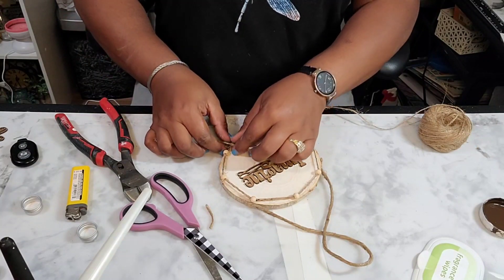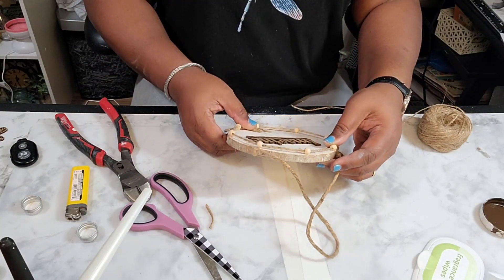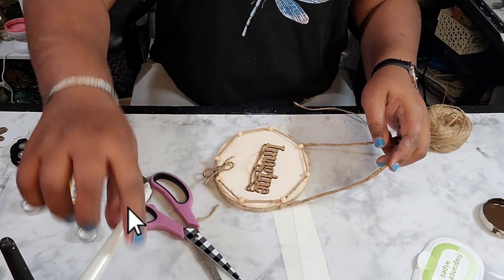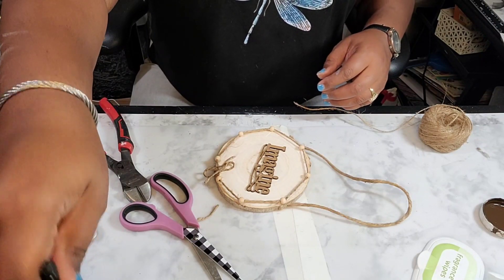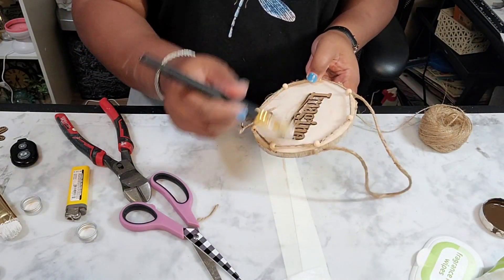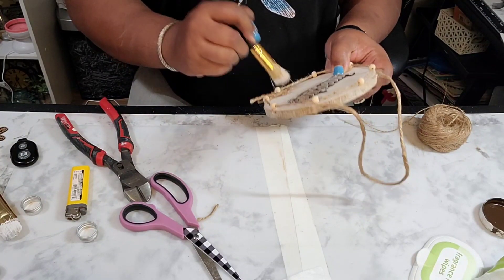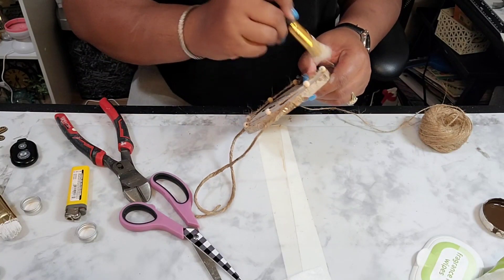As you can see, I made the shoestring bow and put it right there on top of that knot — I just didn't care for it. Now I am using the Rust-Oleum chalk paint in white with my brush, and I'm going to distress the word 'imagine' with the white chalk paint. I will also be dry brushing over the beads.